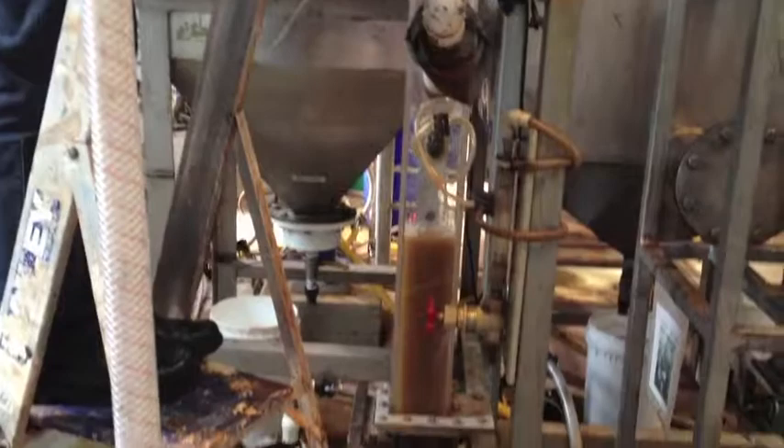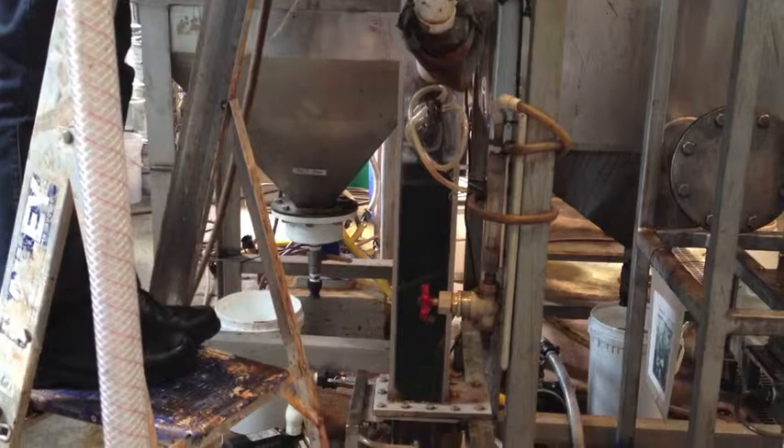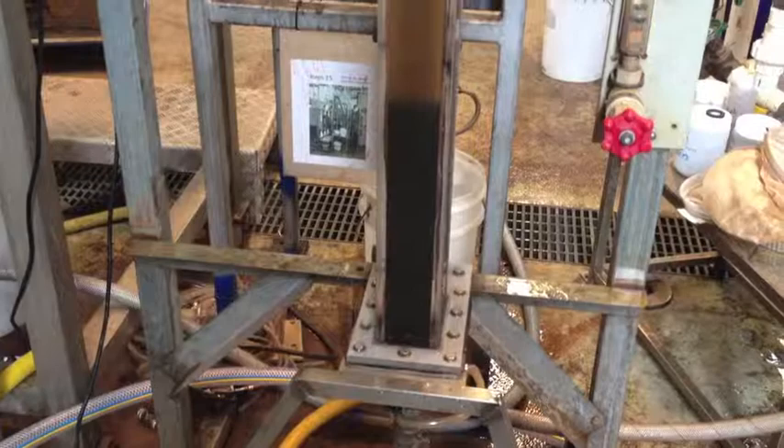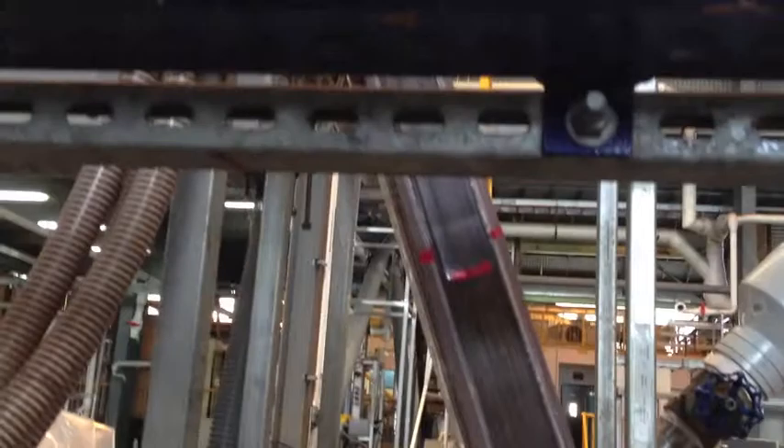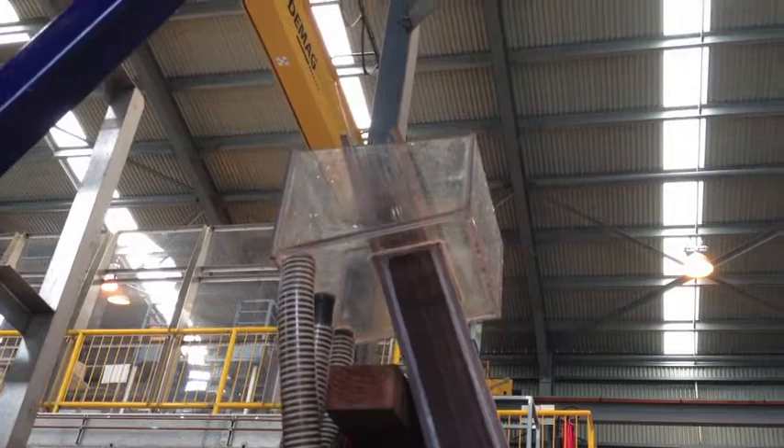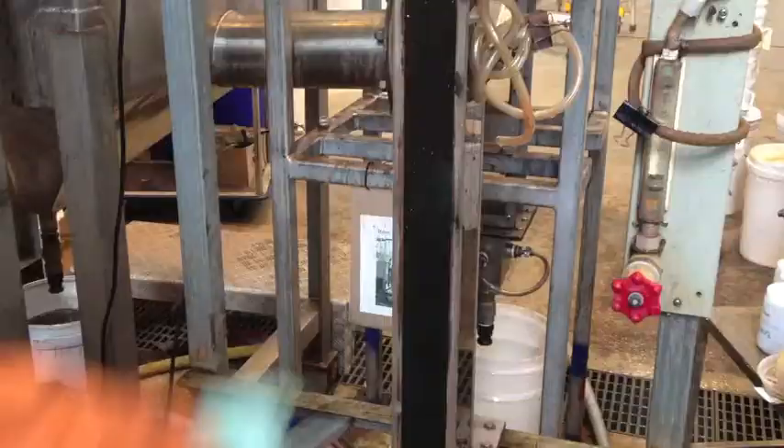As you can see in the perspex column, there is the sample in the vertical column. The test hasn't started yet. There's the laminar section, and then the light particles will go into the trough at the top and then proceed into this bag, which looks solid but has a 20-micron mesh.